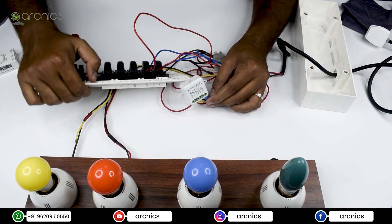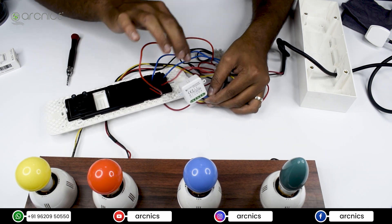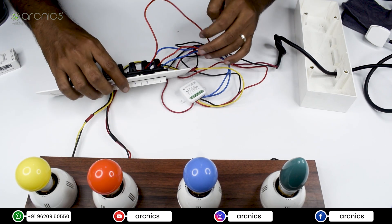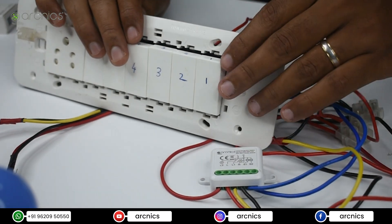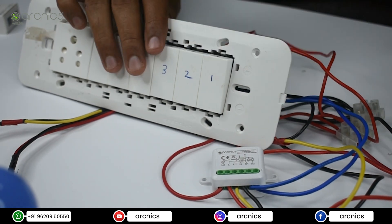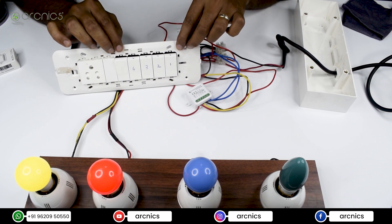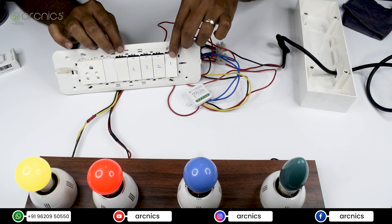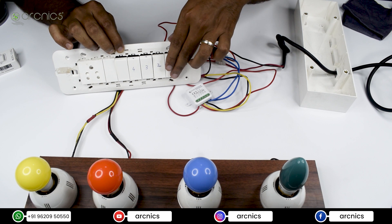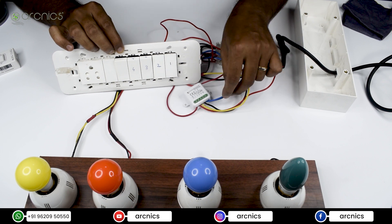I've now given the live connections as well. These two are S1 and S2, and these two are the live connections — you can see the red wire from the plastic strip here. Now we can turn on the main power and see if the switches are controlling the lights. Switch one should control the yellow bulb and switch two should control the red one. As you can see, both lights come on. Turning off switch one turns off the yellow light, and turning off switch two turns off the red one. It's working — that's pretty much it, simple connection. Thank you.